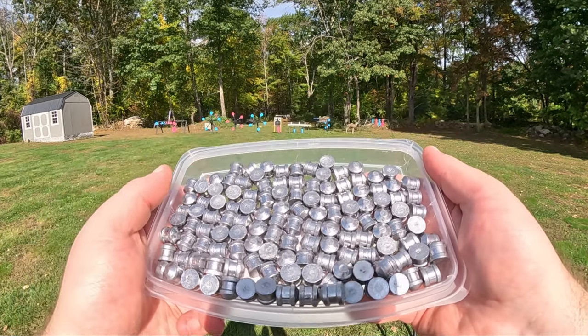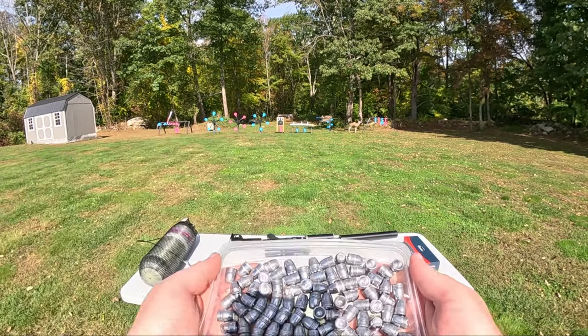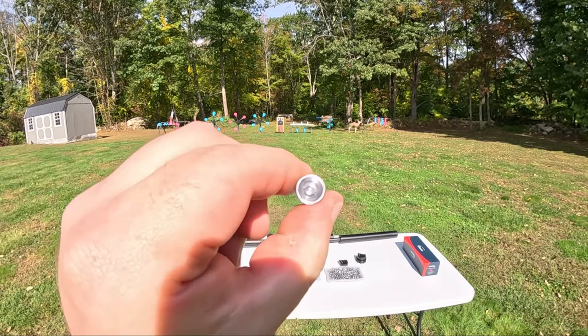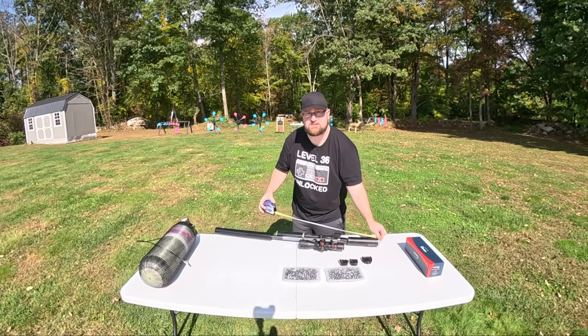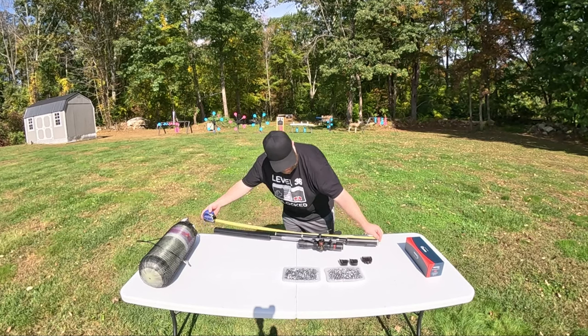We have two types of slugs that we're going to be using: Texoma Precision Pellet 172 grain and Texoma Precision Pellet 178 grain slugs. With a standard configuration, this comes out to 27 inches, and with the moderator, extension tube, and the barrel extender, we're at about 44 and a half inches.